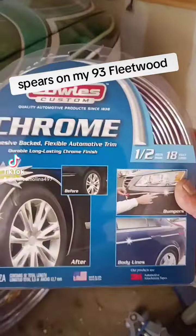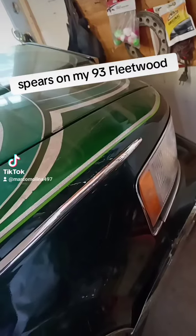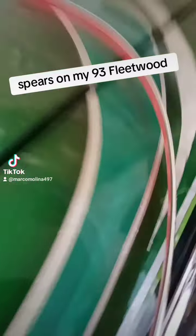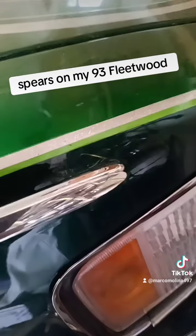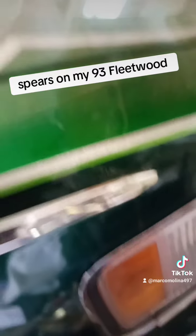Alright guys, I just get this half-inch chrome molding, and then I measure up to one of my other spears. I pretty much cut it to match — cut the tip — and I paint the tip with a silver marker. Let me go ahead and measure it and I'll show you guys what I'm doing. As you can see, I just lined it up all the way down, measured it all the way up, and I'm going to cut it. As you can see, the tip pretty much covers the whole thing. Just got to cut it at an angle, like the original spear.